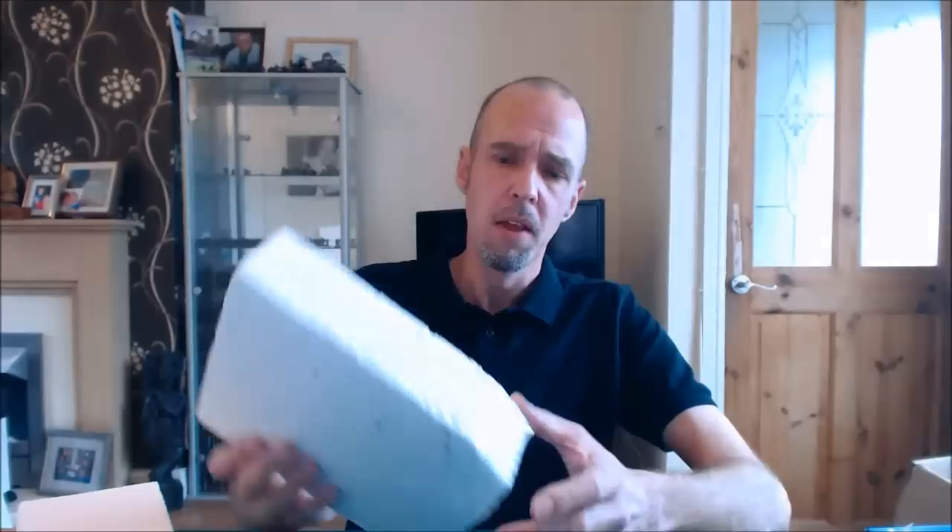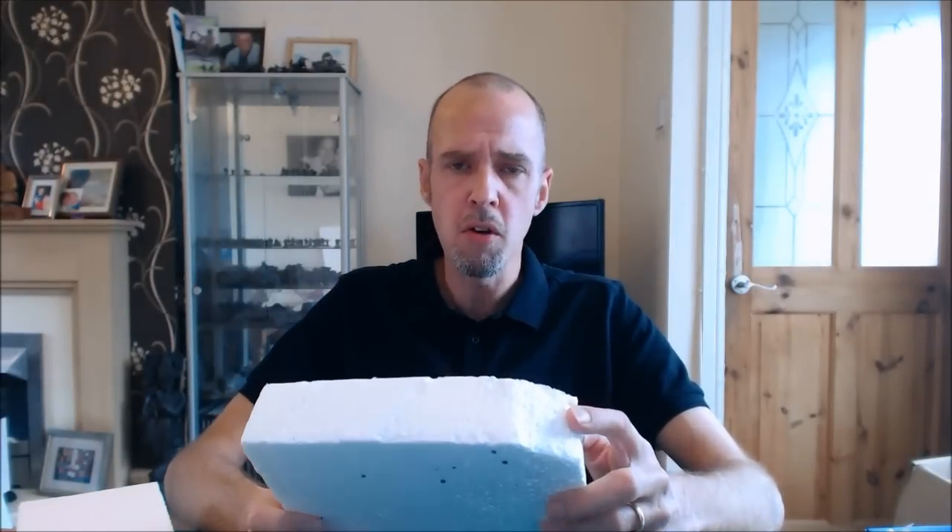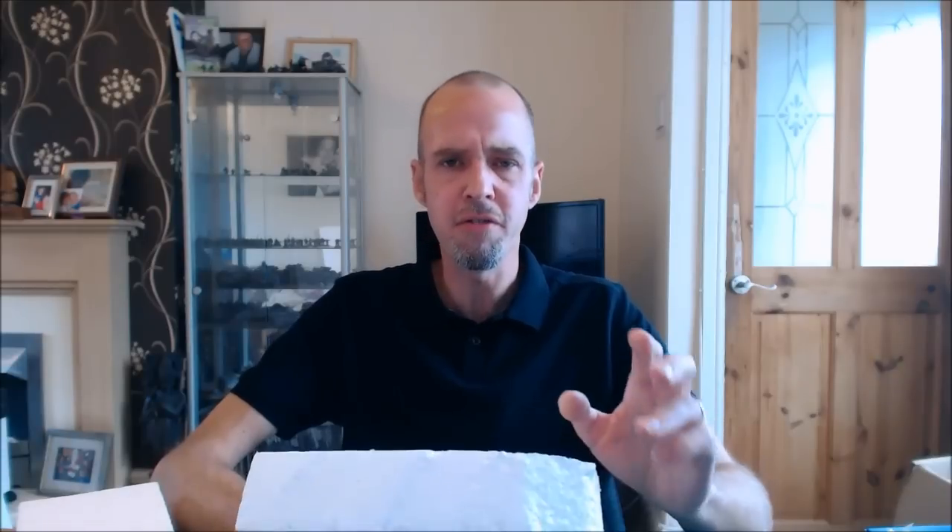Before we go into working with polystyrene, let's cover some safety points. First: when you file or sand this stuff it gives off lots of dust and fibres that are not good for your lungs. Always wear a dust mask — you've only got one set of lungs and they're supposed to last a lifetime.